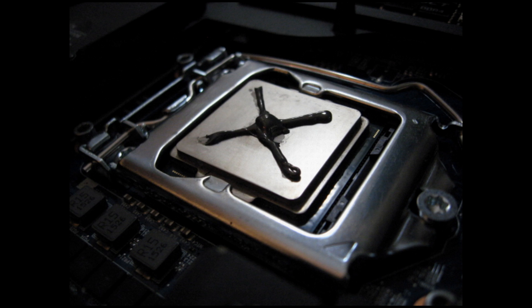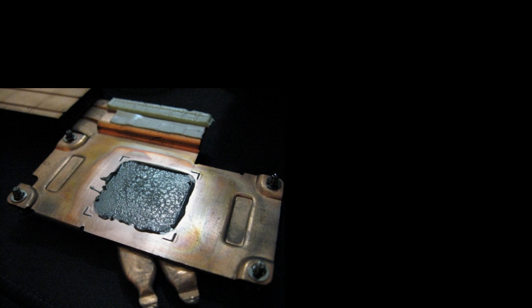I applied the IC Diamond in an X pattern with a P-shaped glob in the middle. That may seem like a lot of thermal paste, but after the test with IC Diamond was finished, we can see that that pattern provided excellent coverage. We had good results with IC Diamond as well.